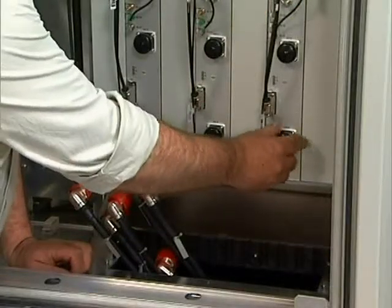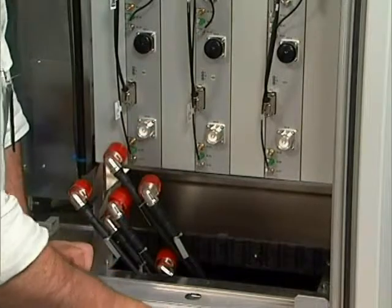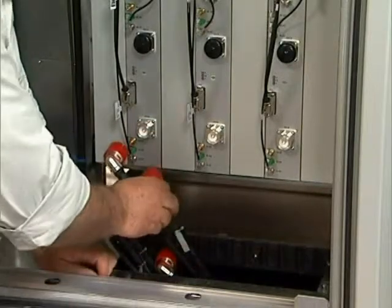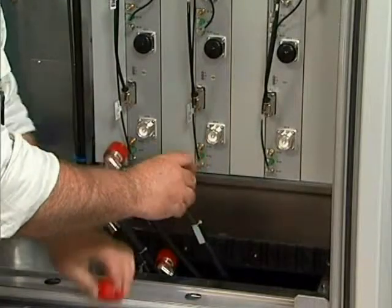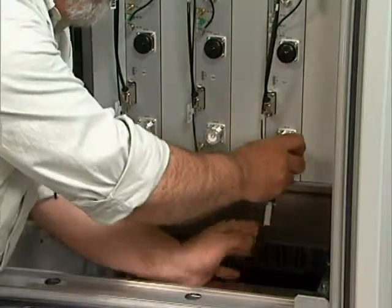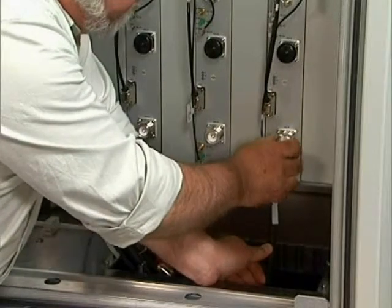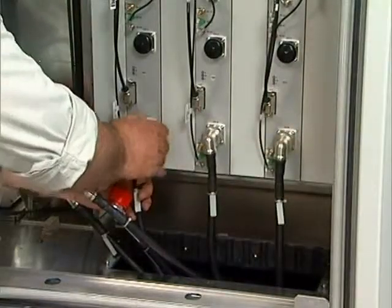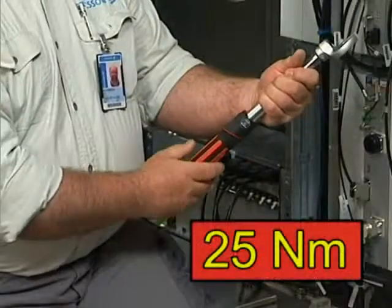Identify the three jumpers that are to be terminated to the lower three filter unit RF connectors by means of the labels fitted to the cable ends. Remove the protective caps from the ends of the cables and the connectors on the RF contacts of the filter units. Fit the three lower cables and tighten them to 25 Nm.